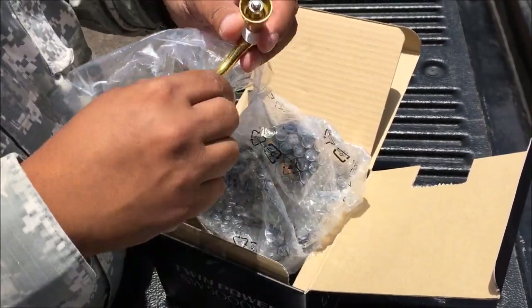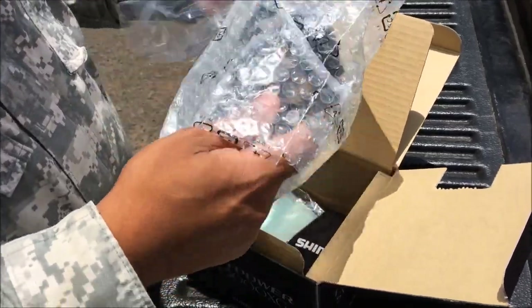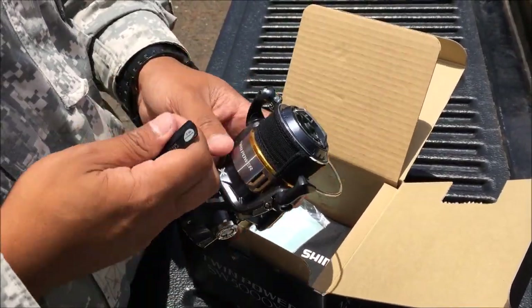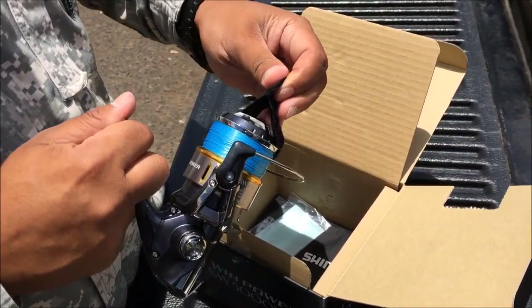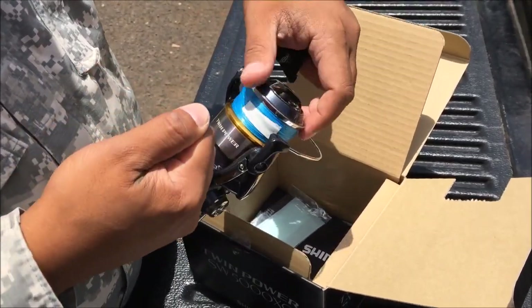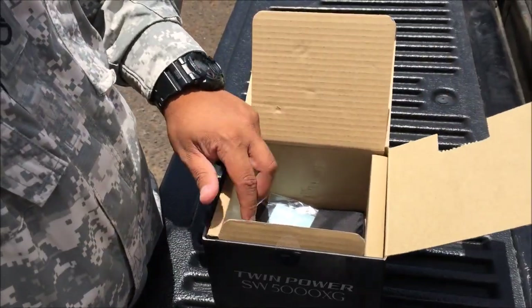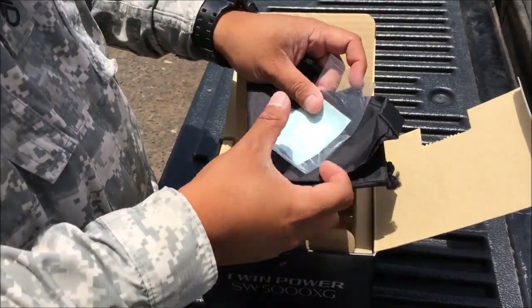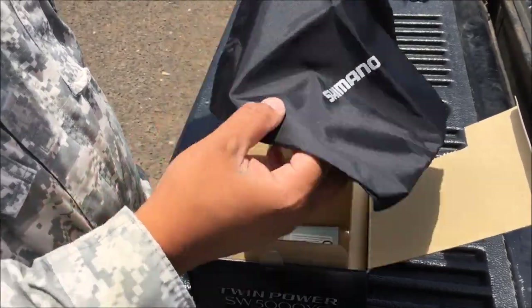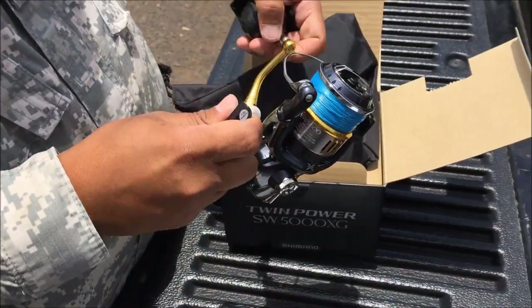The reel is already spooled with 40 pound braid, 175 yards. It comes with the bearings, washers, and a bag. That's it.